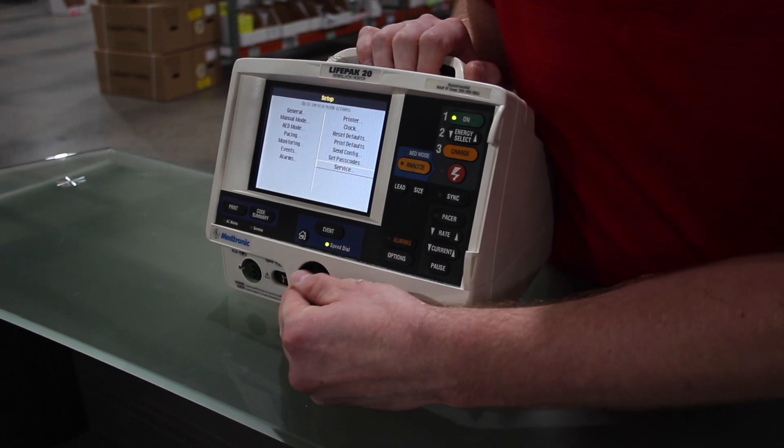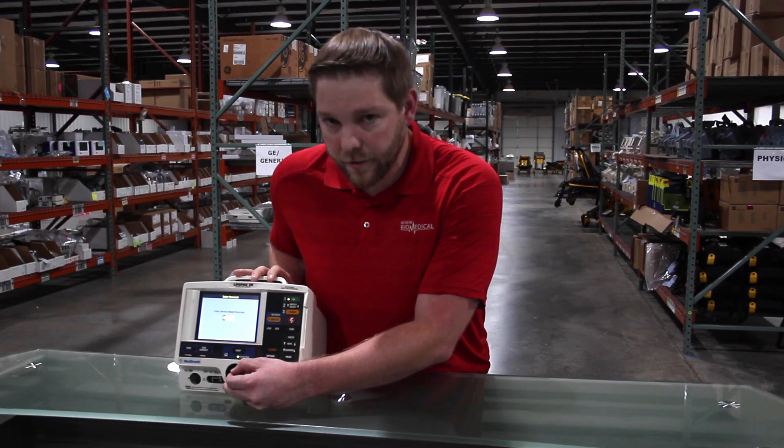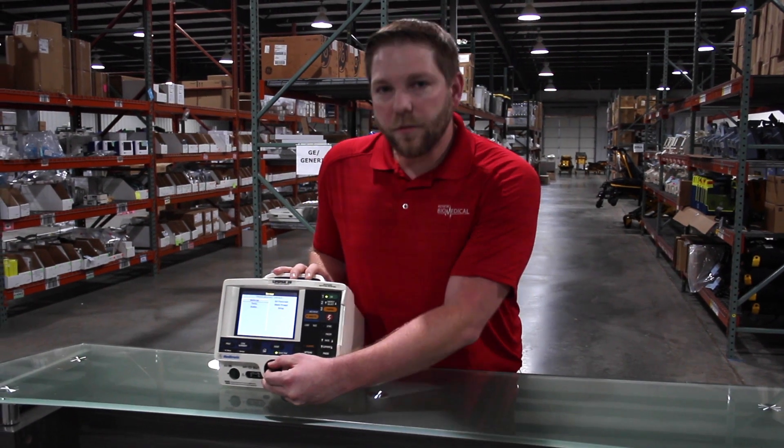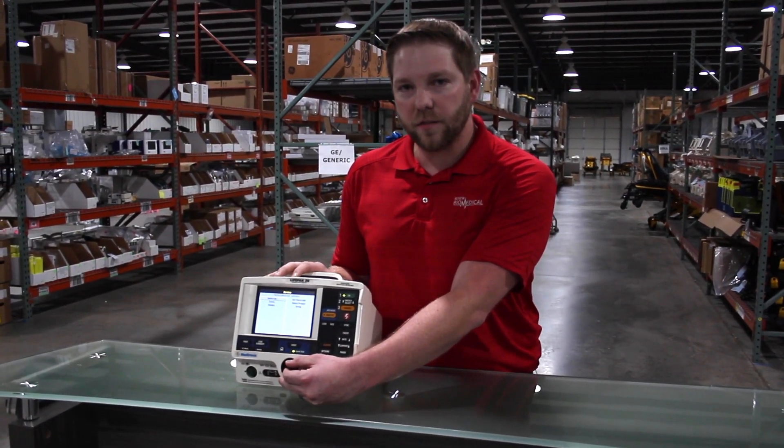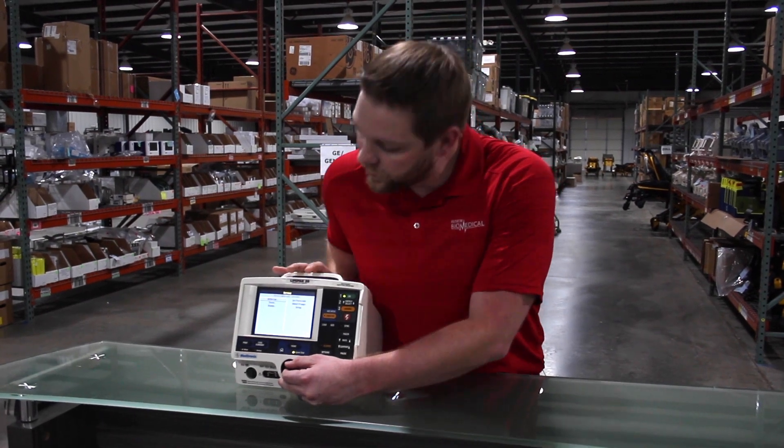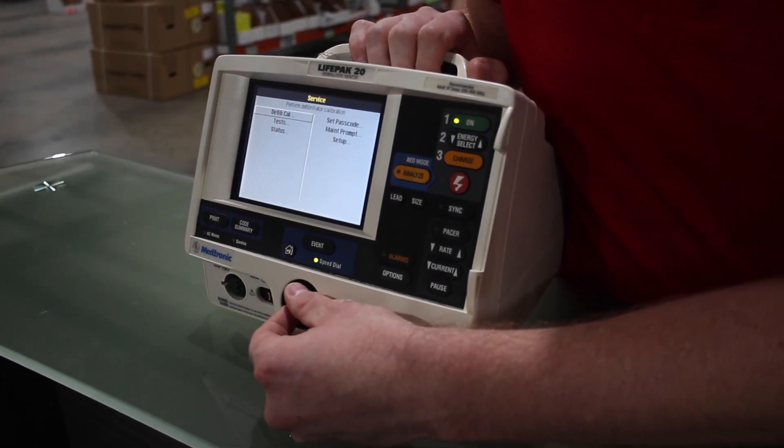Again, I set all passwords to zero, but your facility may have different passwords. Here you'll find your defib test. This will calibrate defib at 10 and 360 joules to verify it's working operationally. From there, scroll down to test.